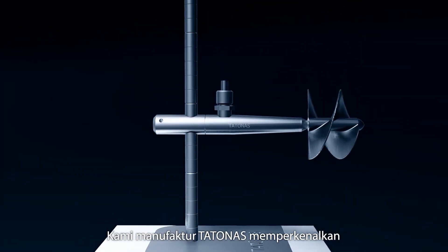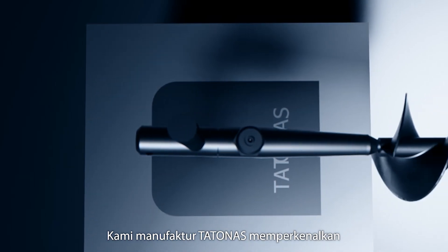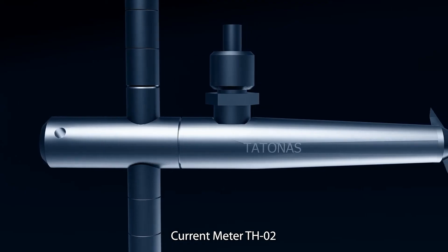We are Satinus Manufacturer, introducing the DH2 Current Meter.